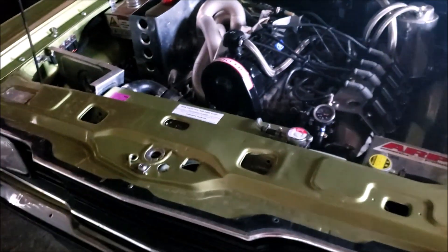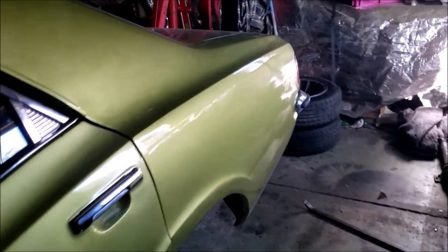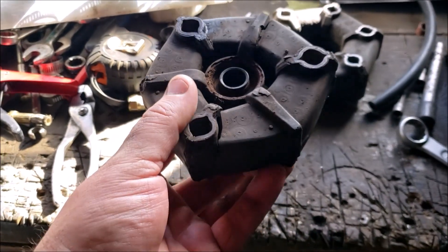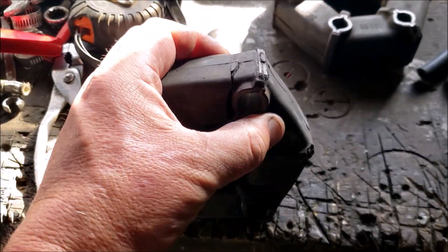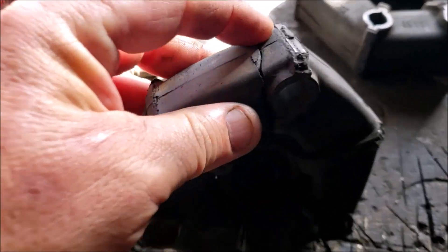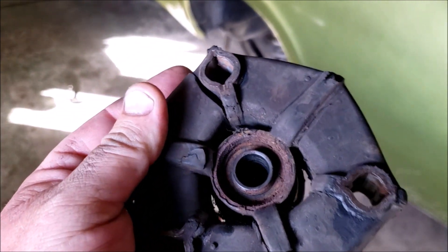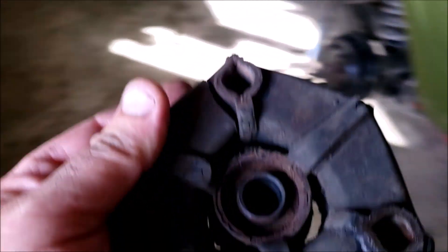I started looking at the driveshaft problem because there's a vibration. When I pulled it apart, this is what I found — and I'm presuming this is the issue. That chunk there is completely separated; you can see right there. There's a vibration around about 50 to 70 kilometres an hour.